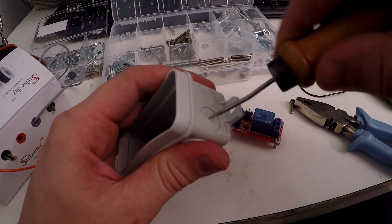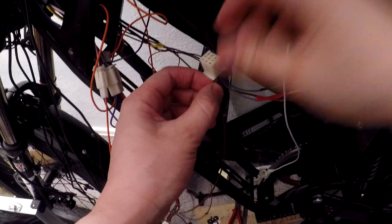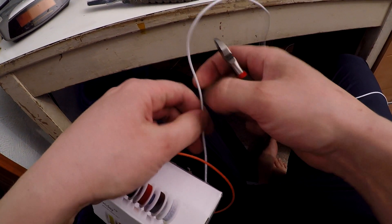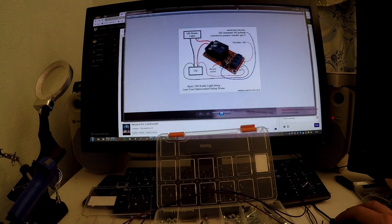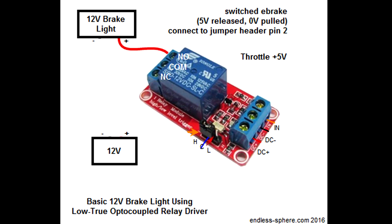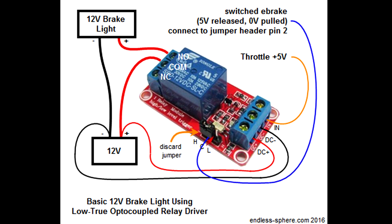My brakes have wires to connect them to the controller. With the press of the lever, a signal is sent to the controller and the motor shuts down. Using the following blueprint: connect the braking system positive wire to the NO socket, the positive wire of the battery goes into the COM socket, the other end into the DC-plus socket, the negative wire of the battery goes to the DC-minus socket, the throttle wires go to the IN socket, and the braking system wire goes to the middle pin of the jumper.